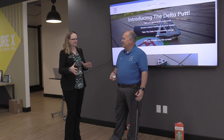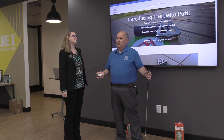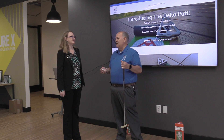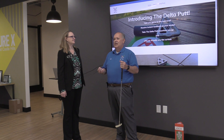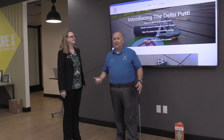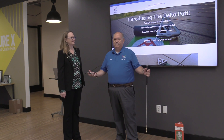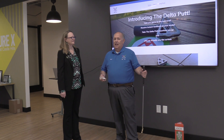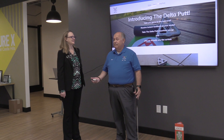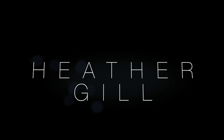Thank you so much for showing us this today, Paul. How can somebody get in touch with you? The easiest way is iputtbetter.com — I came up with the name because if I were to create a company, I would want to putt better. I'm at Venturex in Frisco, Texas, so you can always call Venturex in Frisco — they know me. You can also email me at iputtbetter@gmail.com. It's all about I Putt Better. Thank you so much for your time — this has been fun. I've got more places to go and people to talk to!